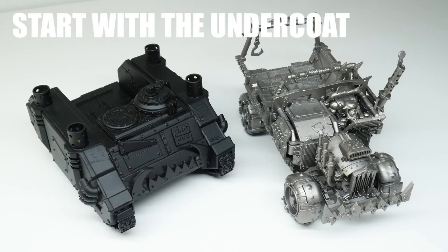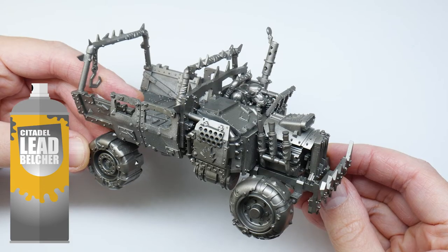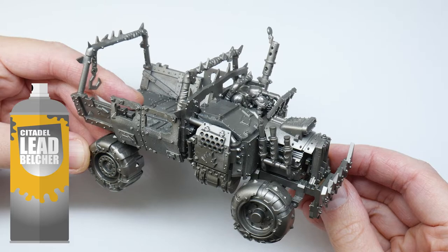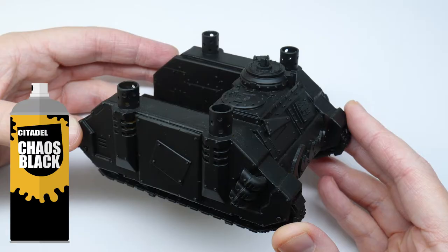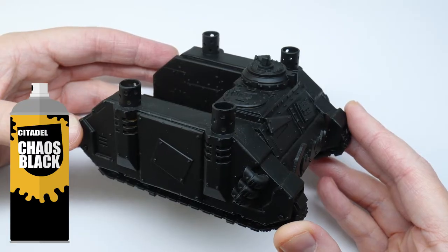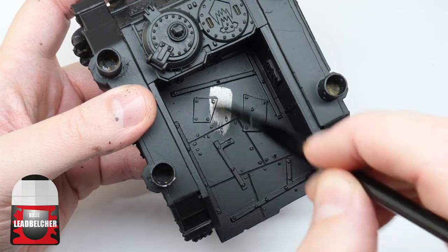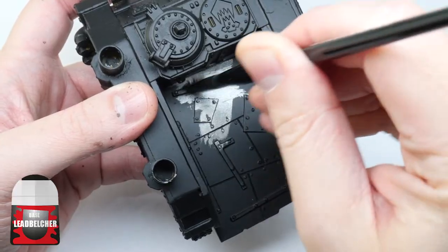When it comes to undercoating the model I like to think about how the majority of the model is going to be painted. For a truck where I know I'm mostly going to be painting metals, I undercoated it first with Lead Belcher spray. But for a vehicle which I know I'm mainly going to be painting non-metallic colours, I would choose an appropriate undercoat like Abaddon Black for a Goth Clans colour scheme. No matter what you start with, I always like to get the metals painted first, leaving the more fun details for after.